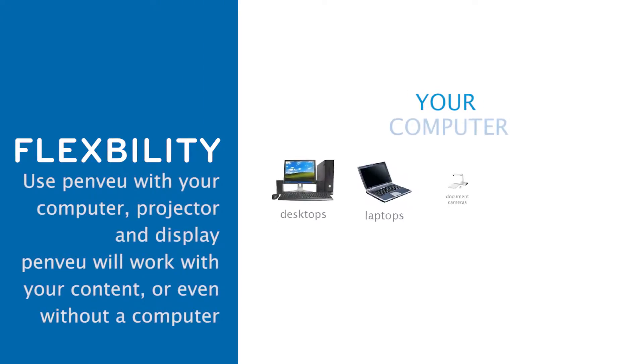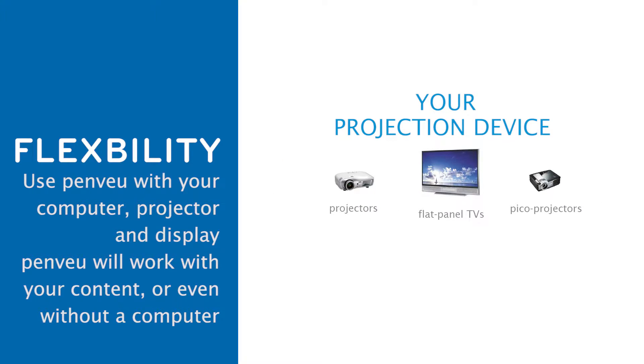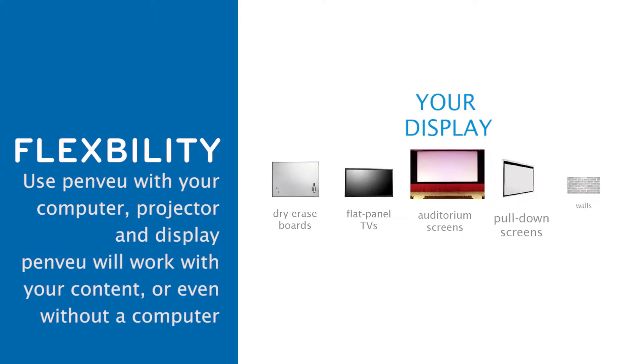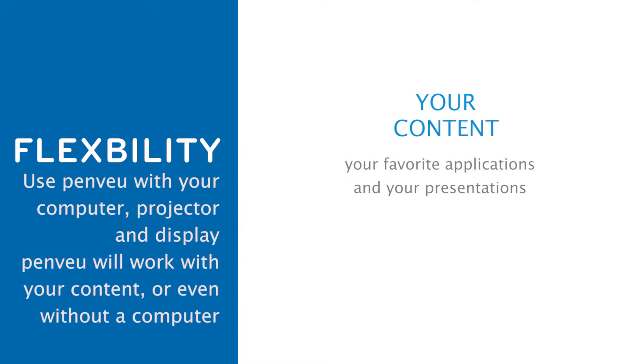Use the PenView system with your computer, your projection device, and display. The PenView system will work with your content, favorite applications, or even without a computer.